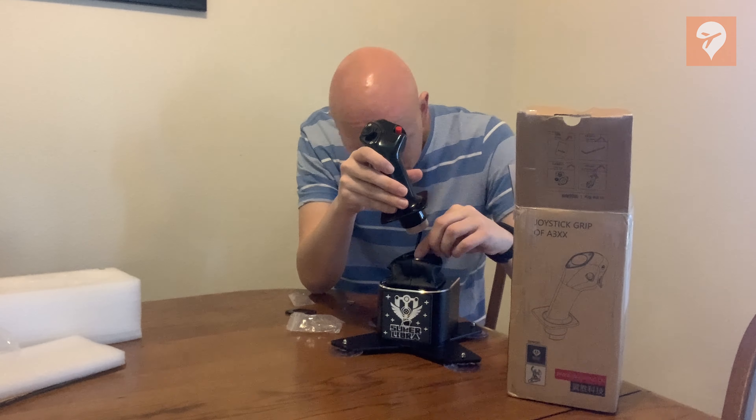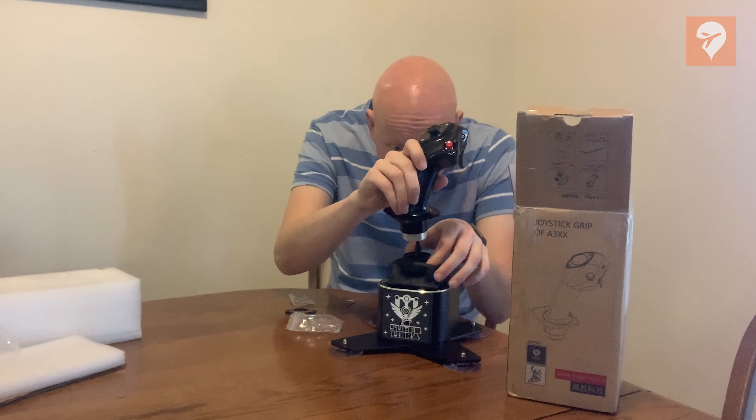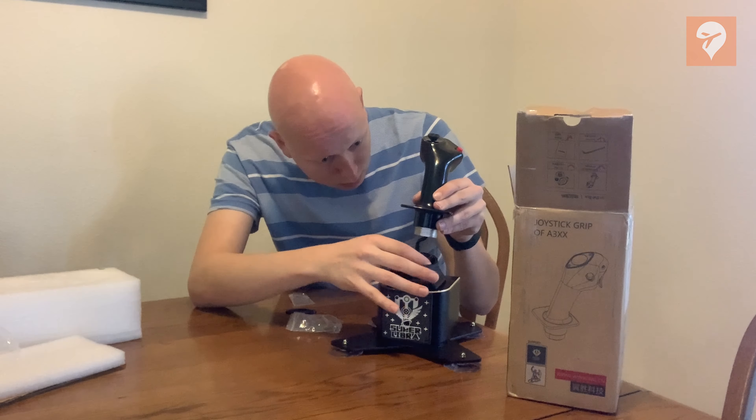Once I was able to get the hat switch installed, putting the stick onto the base was very easy. It just required me to plug in a cord and then tighten the fastener, and from there I was set up.